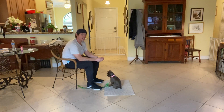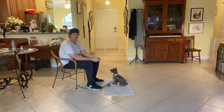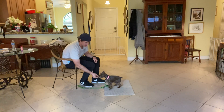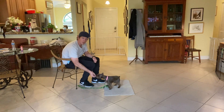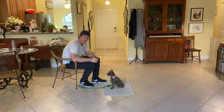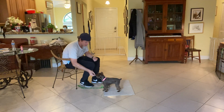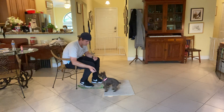In today's studio we're working on the sit command, which she's very capable of doing, but I want to show you a couple things. The way we teach it is I put a piece of food in front of her nose and I slowly lift it up — yes — and as soon as her butt hits the ground I say the word yes.